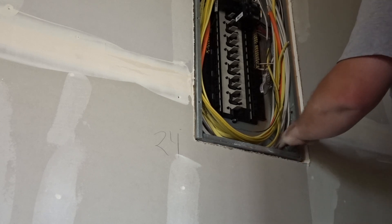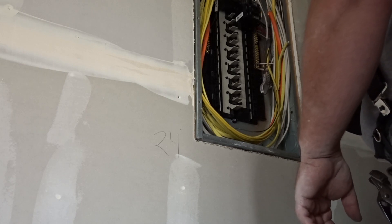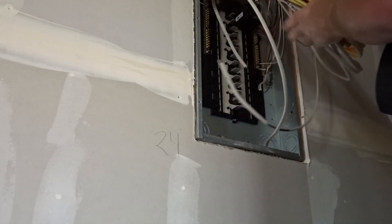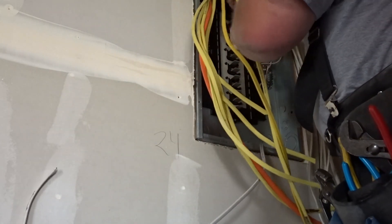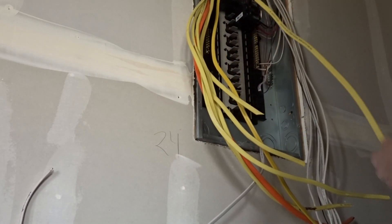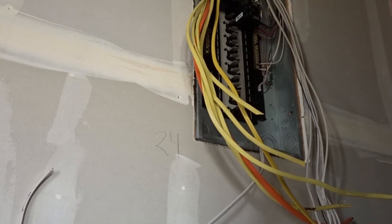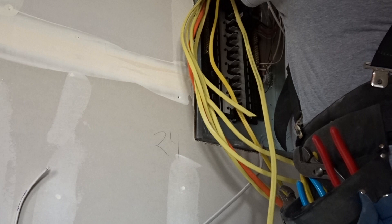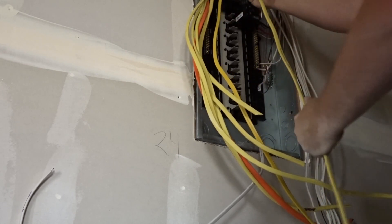You'll want to turn the power off at the outside first, and then pull all these out. I'm going to strip one and then, for time, turn it back on and show you the rest when we get there. Take your sheathing like this — leave about a half inch down in the panel, just barely make it on both sides, pull, and that'll pull it all off.